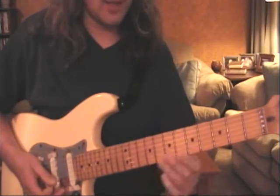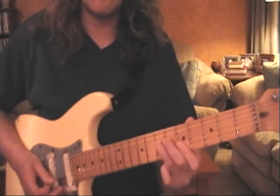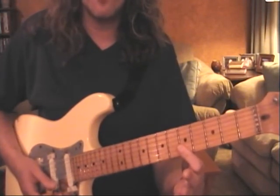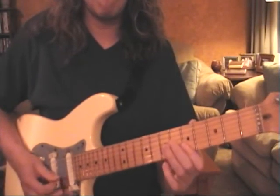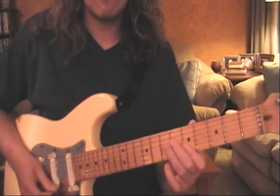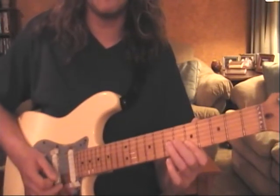Lick number one: bend on the G seventh fret. The first finger goes covering the two strings on the fifth fret — the B and the high E. It goes twice, but if it gives you a problem, just keep it on repeat.